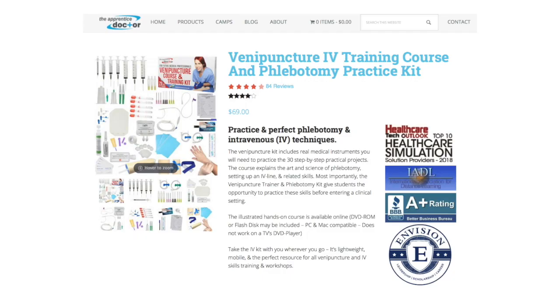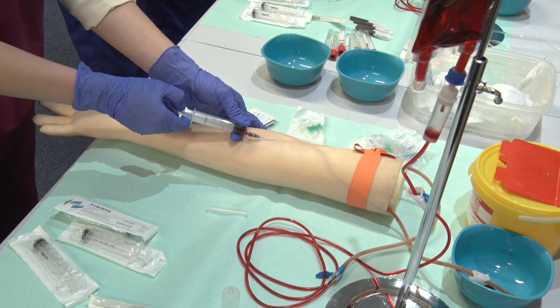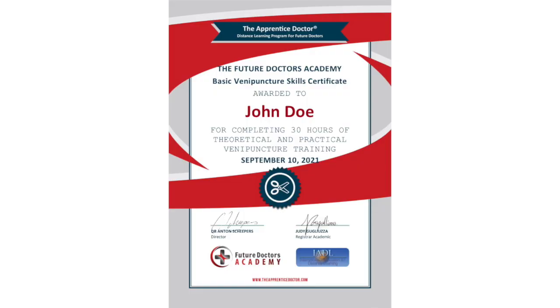Students who have an Apprentice Doctor Venipuncture kit will take it along for practicing these skills at home. Like all skills, practice makes perfect. The Apprentice Doctor Venipuncture course is internationally accredited. The course is also CME registered in selected areas, offering medical professionals CME points when attending a registered course.